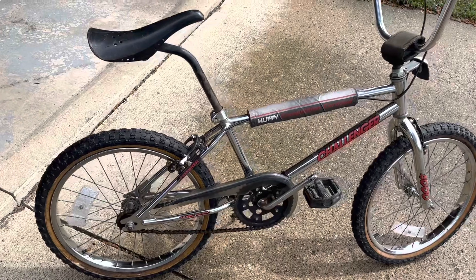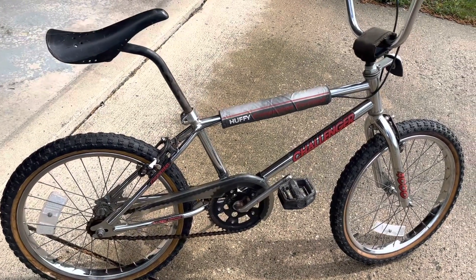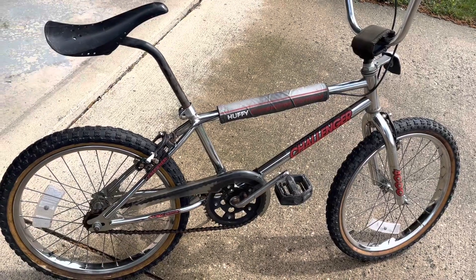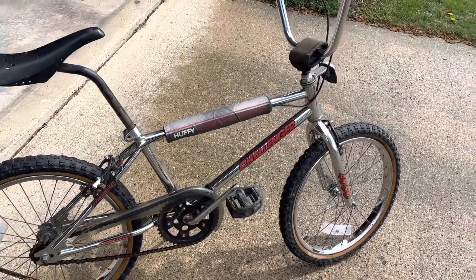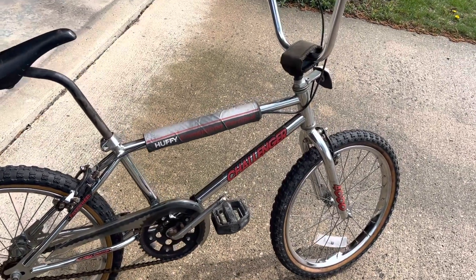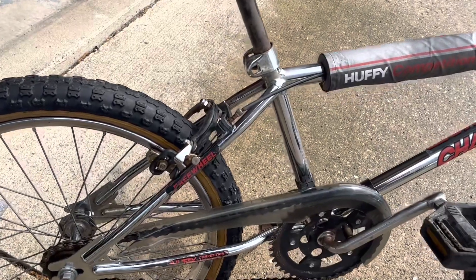So the cost on this: I had to buy a new rear tube and just some cleaning supplies, so all in on this bike maybe $35 and just my time cleaning it up. Ended up being, like I said, turned out better than I expected.